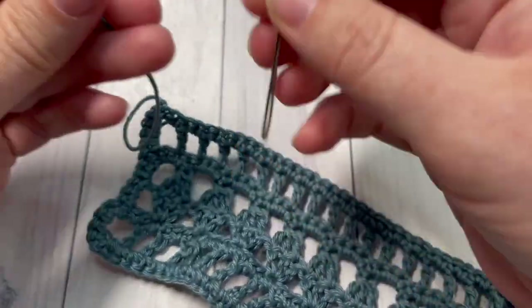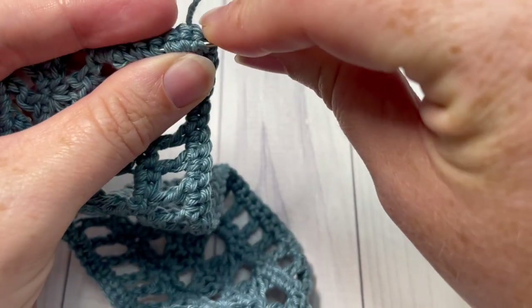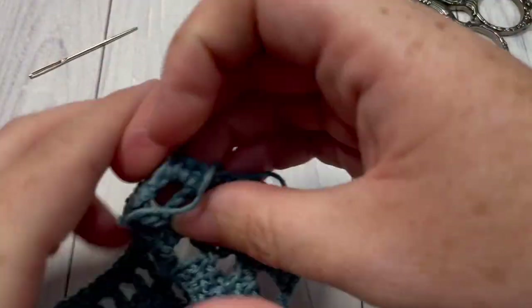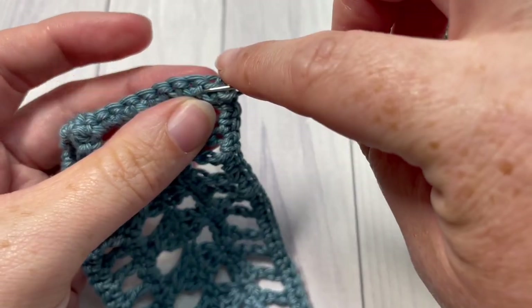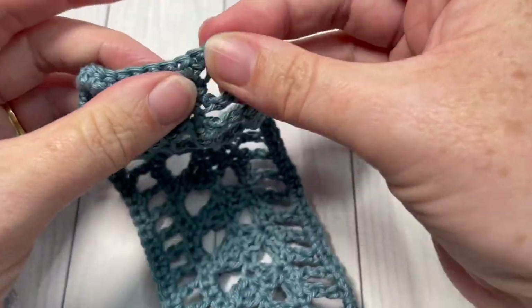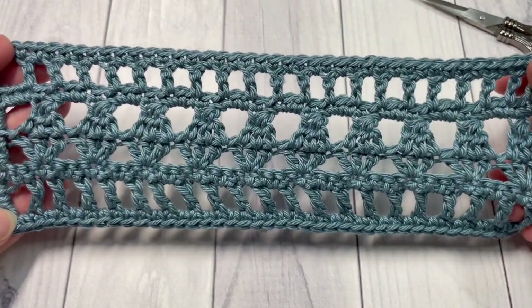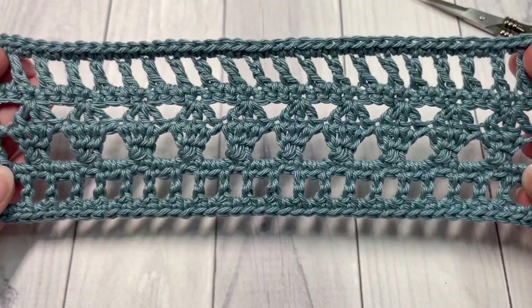Now, using your yarn needle, go ahead and weave in any of your loose ends. And then your diamond lace bookmark is complete! Thank you so much for joining me, and don't forget to subscribe. I look forward to seeing you again next week. Until then, happy crocheting — bye bye!